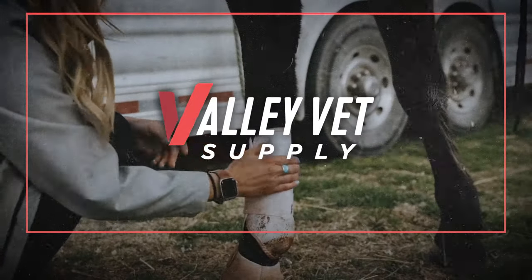Your weekly expert advice from Valley Vet Supply. Hi everyone, I'm Cori from Valley Vet Supply. As temperatures heat up, keep your barn cool and safe this season.